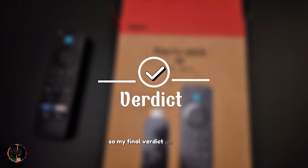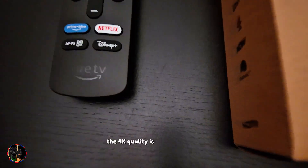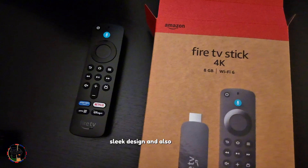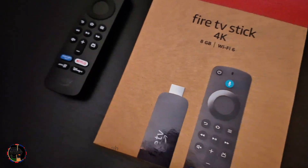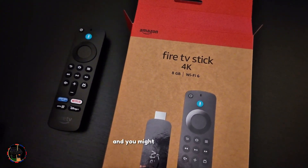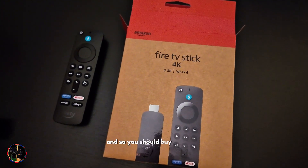My final verdict on the Fire TV Stick 4K: I would say this is affordable — it was £38 on Amazon sale. It's performing excellently; the 4K quality is really good and smooth. The remote is very easy to use, has a sleek design, and is very fast. The buttons are also improved compared to the previous HD version. The only con is it's limited in app variety as part of the Amazon ecosystem, and you might feel some interference due to Amazon ads. Overall, I would definitely say it's worth it — buy it and enjoy the experience.